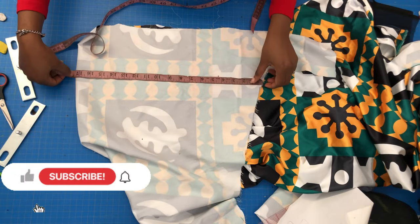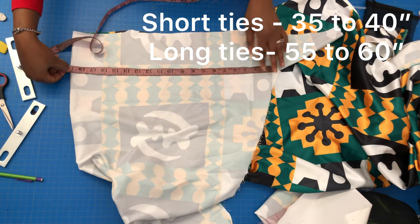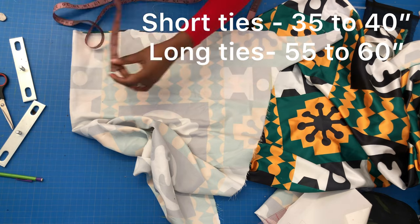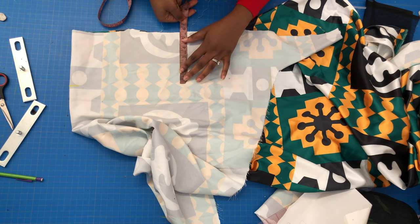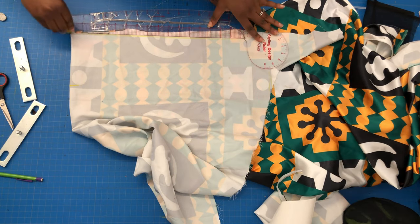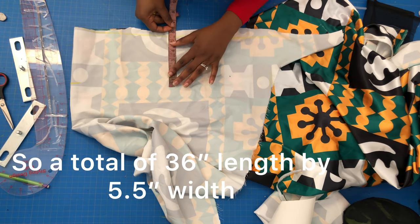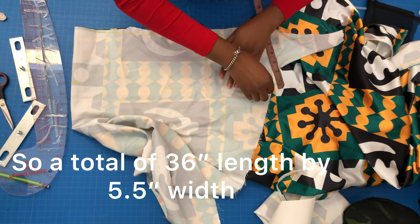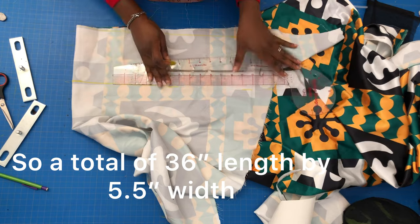After cutting out the shape, the next thing we need to talk about is our ties — the ties we put around our head to tie at the back. If you want a short tie, measure 35 to 40 inches; if you want long ties, measure about 55 to 60 inches. For this video I'm just using the short ties because nobody's got time for long ties right now. Since my fabric is folded, I measured 18 inches by 5.5 inches.